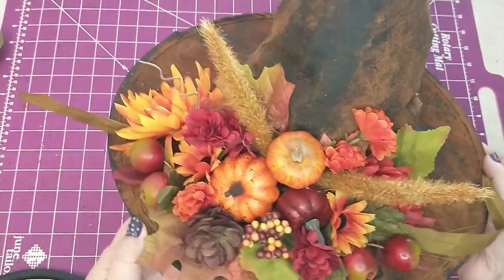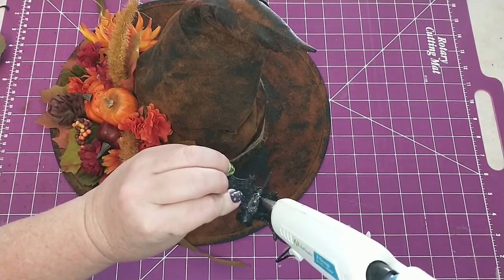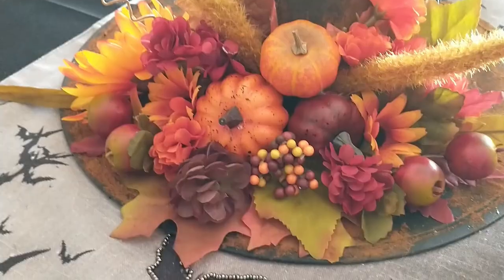And here's how it's looking so far. Lastly, I'm going to add a bat I got from Dollar Tree. It came in a set of four with clips on the back — I just removed the clip.